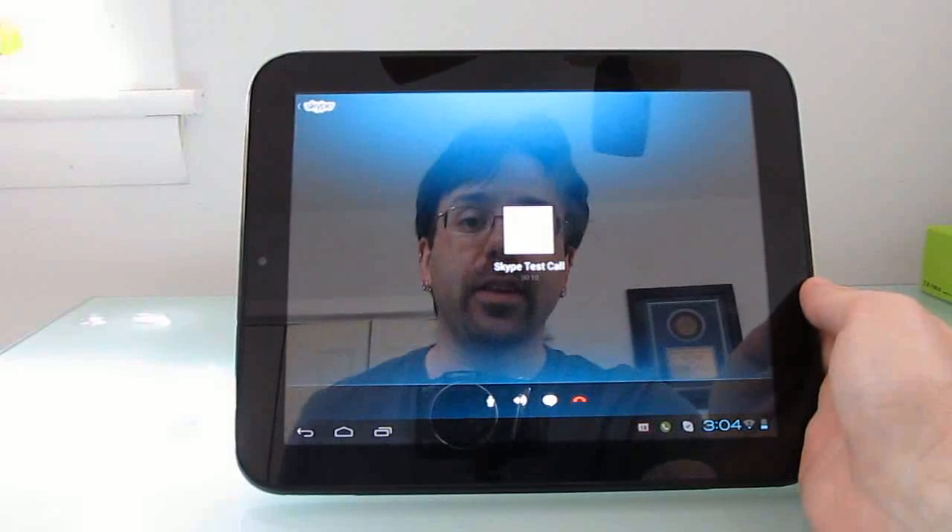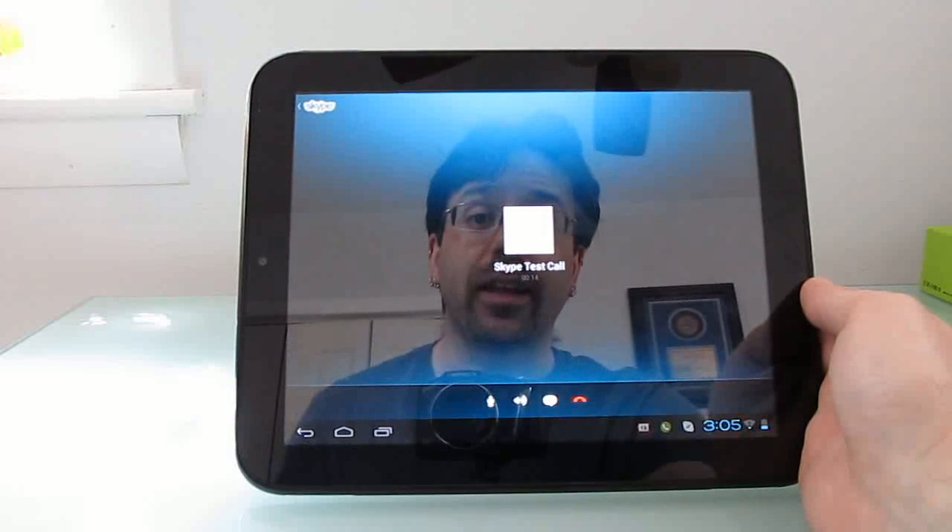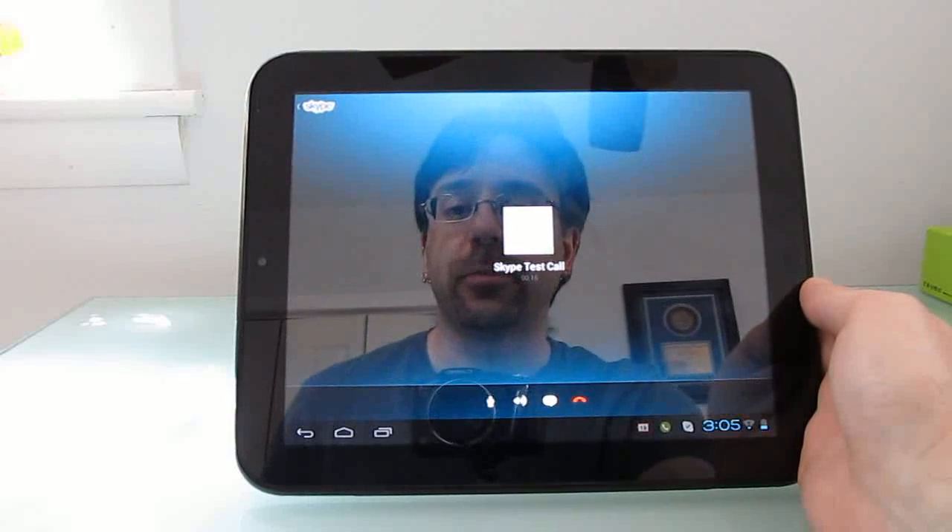This is a test to see if it can record my voice. If all goes according to plan, we'll hear the same message again in a moment when it plays back this recording.